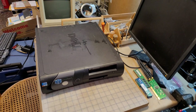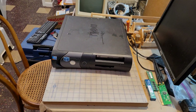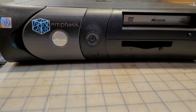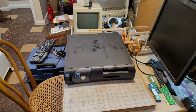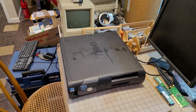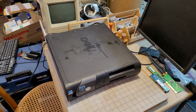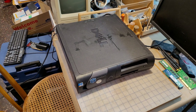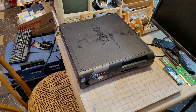Hello everyone, this is a Dell Optiplex GX280 small desktop form factor PC. I acquired this a little while ago, and the main reason for this video is to show the problem that I've been having with it, which is preventing it from working.